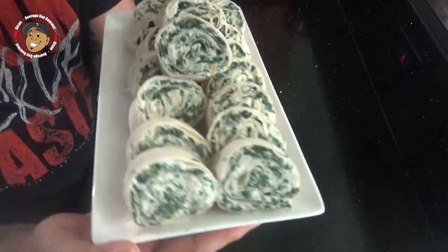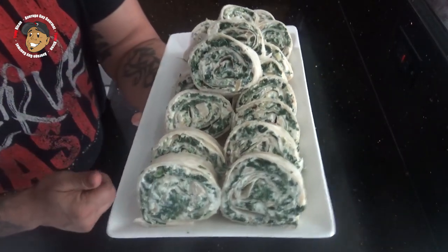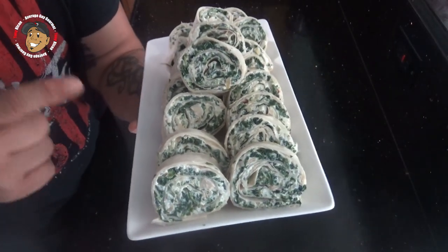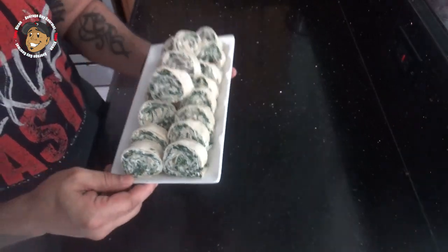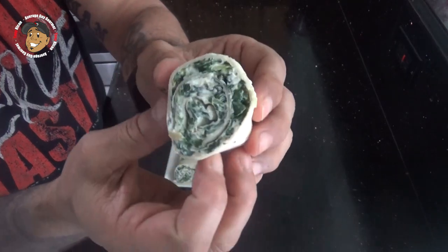And that's it guys, this quick and simple appetizer is done. Just take a look at how these came out — they freaking look awesome. I like my nice and thick rolls. You can make them a little bit thinner if you want, but I like it just the way it is. I can't just look at this, I gotta grab one and just dig right in. Sorry, giant mouthful. This is freaking awesome. You guys are gonna love this one.